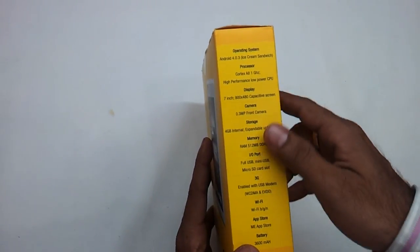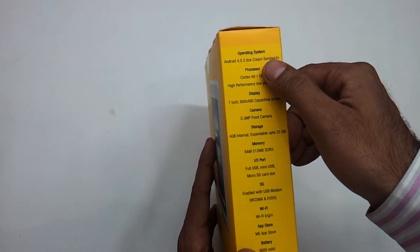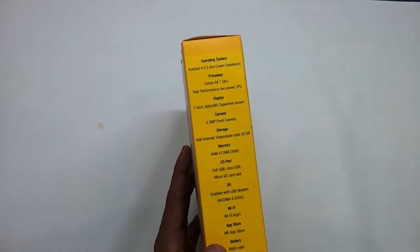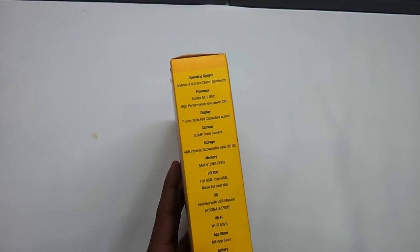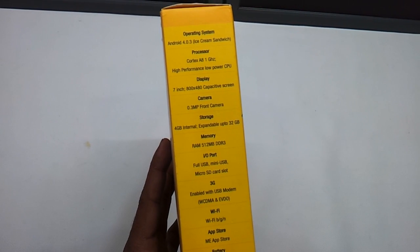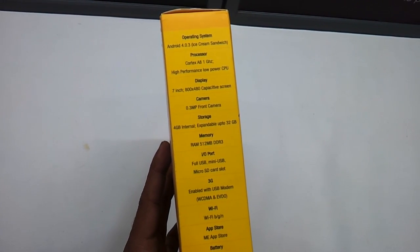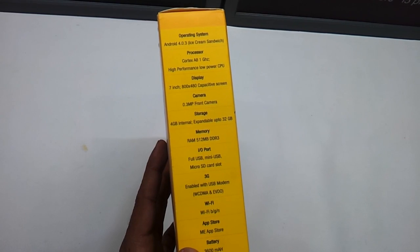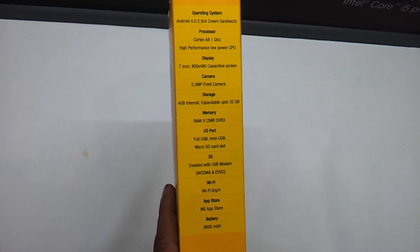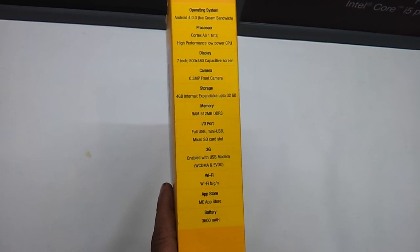It has got a 4.03 Ice Cream Sandwich operating system, Android Core Cortex-A8 high performance low power CPU. It is a 1 GHz Cortex ARM processor. It has got a 7 inch capacitive screen, 800x480 display. It has got only one front camera, 0.3 megapixel. It has got 4 GB internal storage expandable up to 32 GB, a microSD slot, and 512 MB DDR3 RAM.